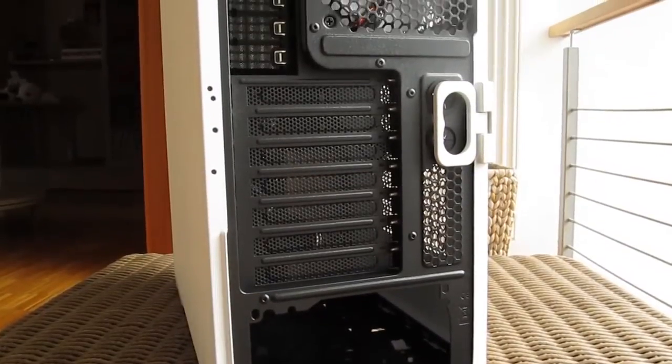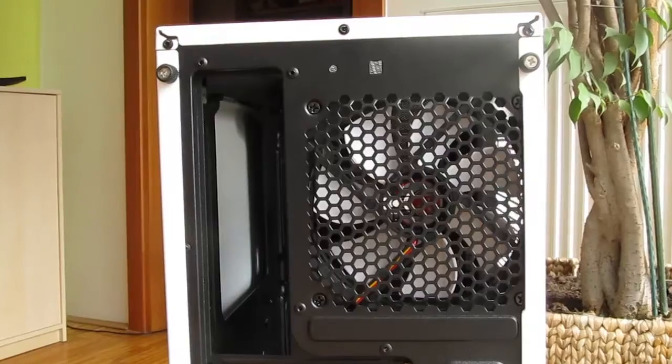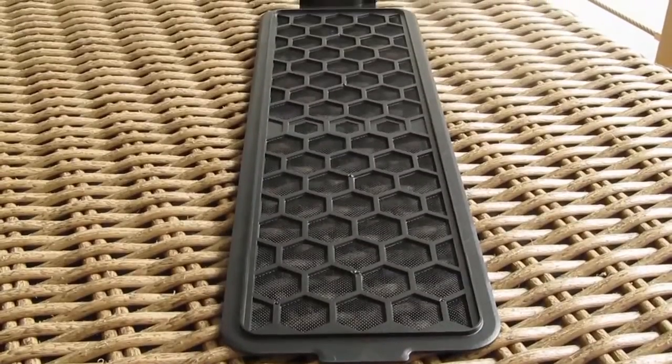Going to the back of the case, except the usual stuff like the expansion slots, the place for a 120 millimeter fan, rubber holes for water cooling tubing, IO and power supply cutout, you will find an access point for the long dust filter which is easily removable.